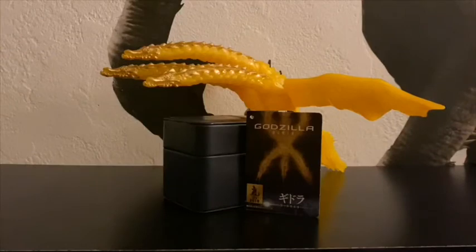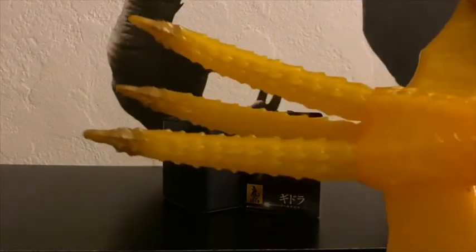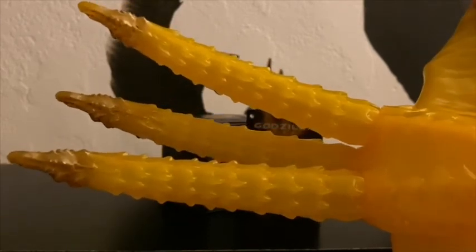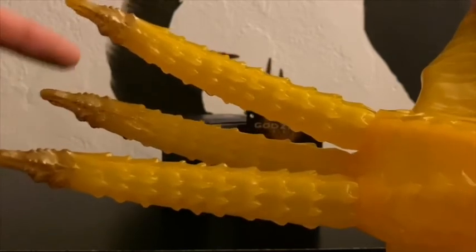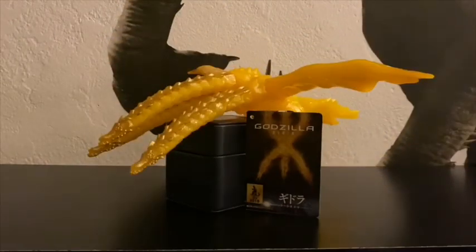That just about does it for this review. Detail is all right, articulation is all right, sizing — hmm, probably not so well. I'm just gonna give him a 10 out of 10 because he's awesome. To me when I look at him he actually looks a lot like a banana — this is probably the reason he kind of does look exactly like a banana, especially the head. Anyways, he's a great figure and I hope you enjoyed this review.